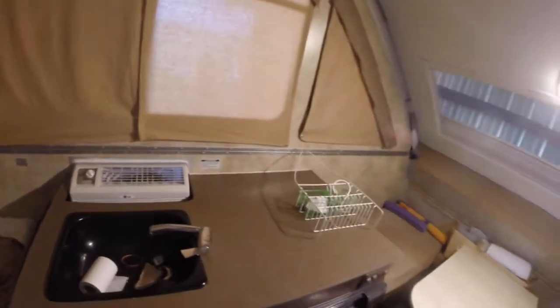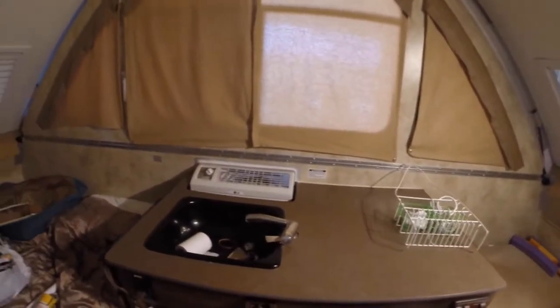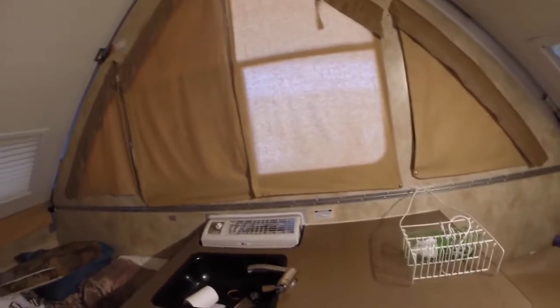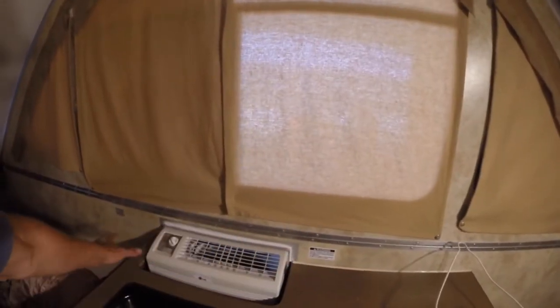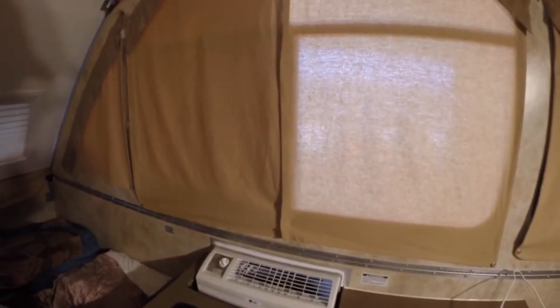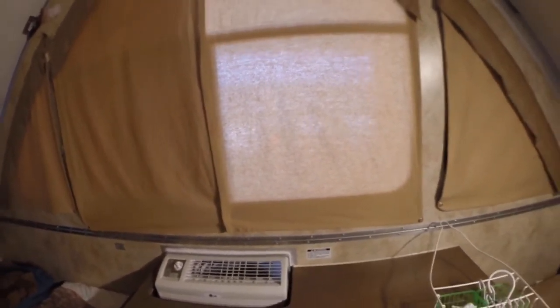Looks like she's ready for a road trip after we get her cleaned up. We'll head out. Okay, that'll do it for the install — a good little job. That'll take you a bit of time, but at least you know how to do it now.